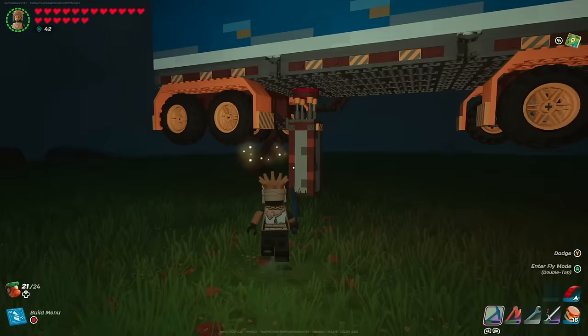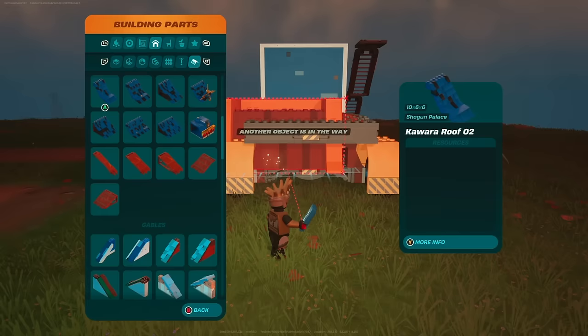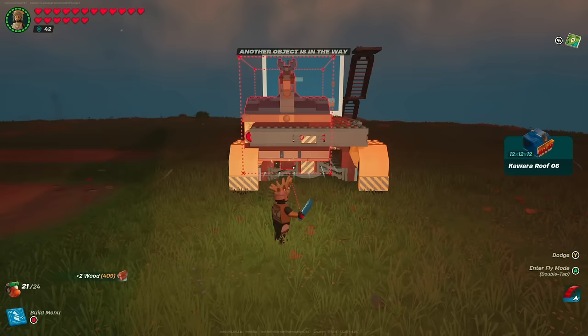The build is looking pretty good so far. Feel free to remove your lift and drop it down so we can start finishing off this awesome semi truck — this is where the build really starts to come alive. We're going to start by going to our roof pieces. You do need the Shogun stuff unlocked — grab the kawara roof 6, which only costs two wood, and line it up in the center with the front block lined up with the front edge of your foundation piece.